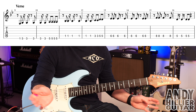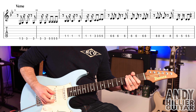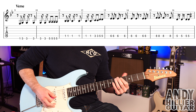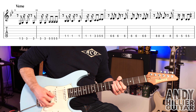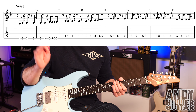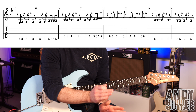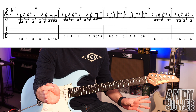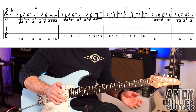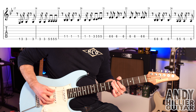So that's the intro line. Moving on to the next line — it's the verse, and the first line of the verse is exactly the same as the intro. The second line of the verse: the first six bars up to and including bar 22 are exactly the same, but the last two bars change slightly.